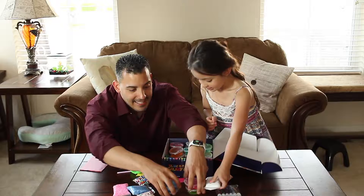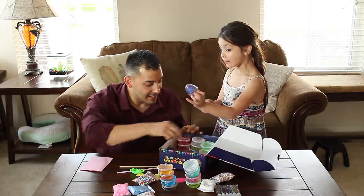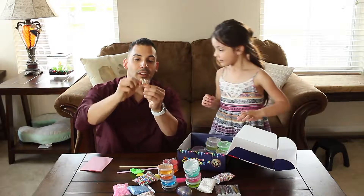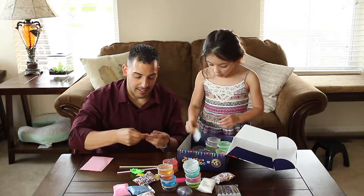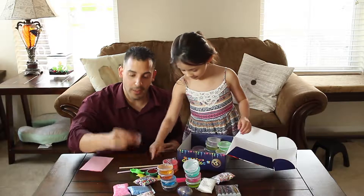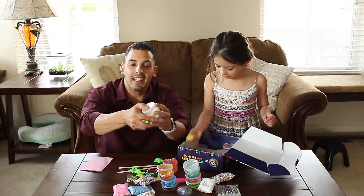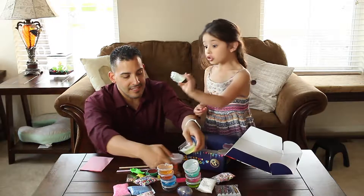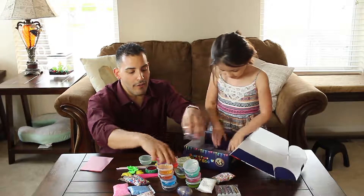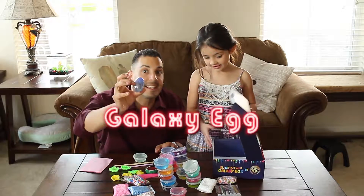Oh my goodness, and then we have an egg full of slime that is like a galaxy! We have the little toys here — here's watermelon, food, the little food toys they talked about. Look at all this slime. And look at the foam — it's all pre-made, different colors. This is cool. I'm just stacking them up — 24 colors! Wow.